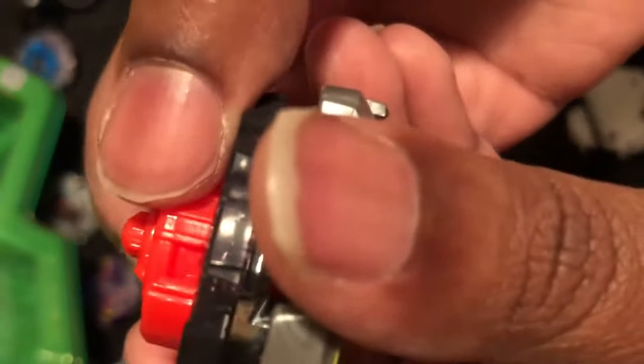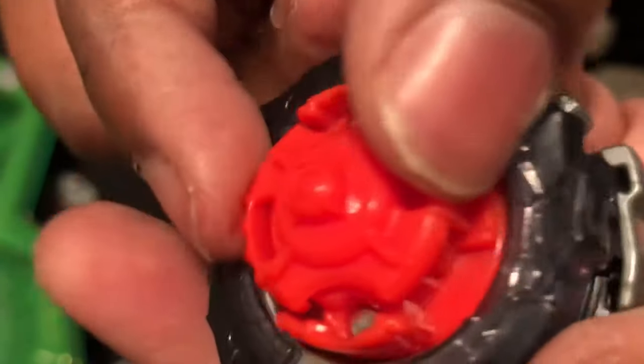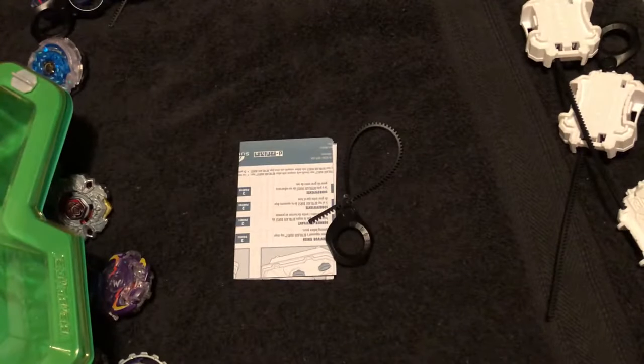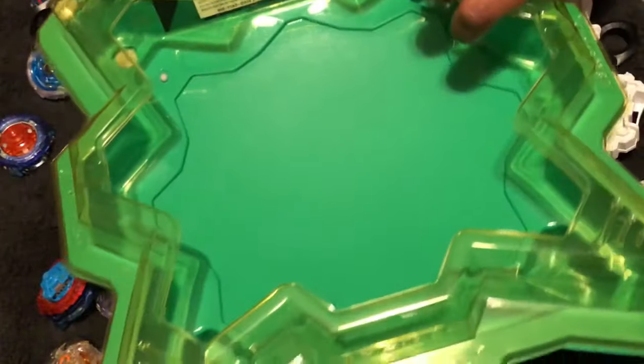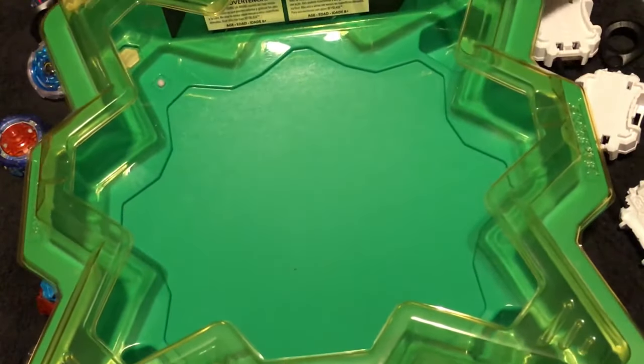The tip goes in when you do it that way, and when you twist it back — there you go, stamina mode. All right, let's get this test going. That's what we're here for — well, I'm here just to collect bays, but you guys are here to see me play with them.